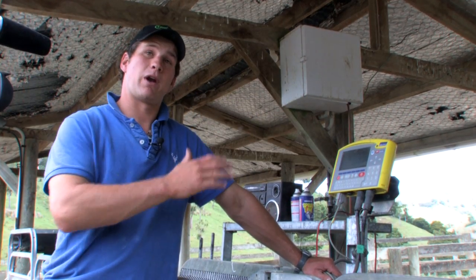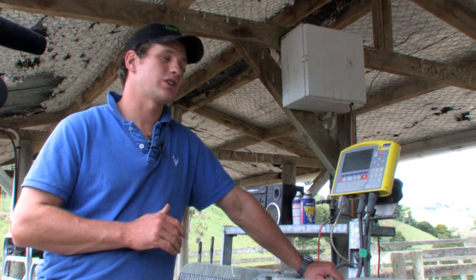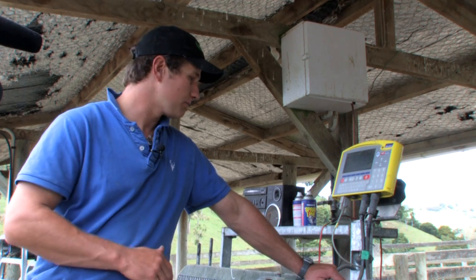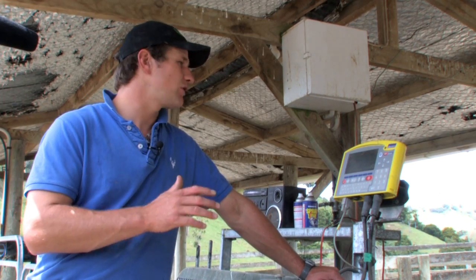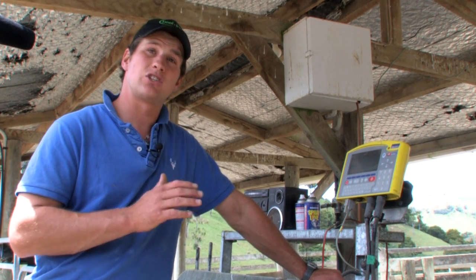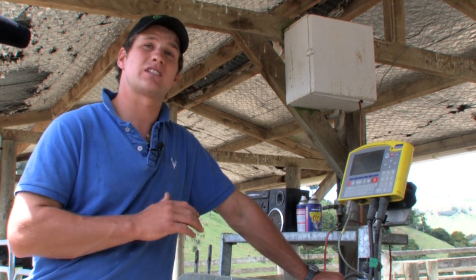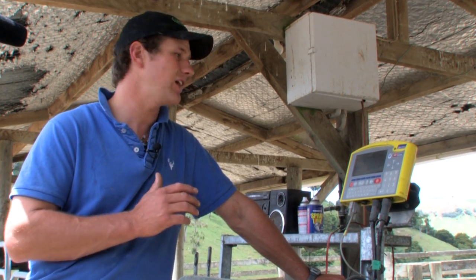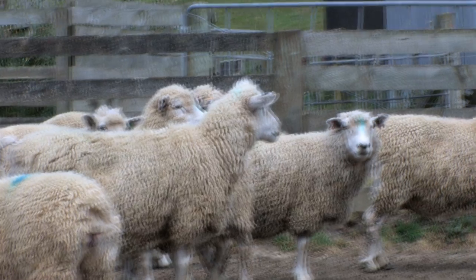Trevor's been up the race and condition scored the ewes, putting a mark on everything below condition score 3. Out of interest, we ran that mob of 49 ewes through the scales. The average weight was 62.7 kilos, but there was a big range — the lightest ewe was 45 kilos live weight and the top ewe was 89.6 kilos. That's why we have to be careful about weights. The average of 62.7 looks quite good, maybe a little lighter than ideal at tapping. But within that mob of 49 ewes, there are actually 15 ewes below condition score 3.